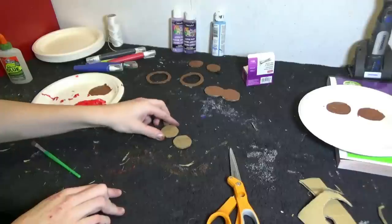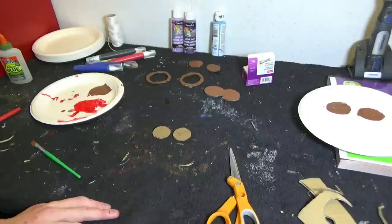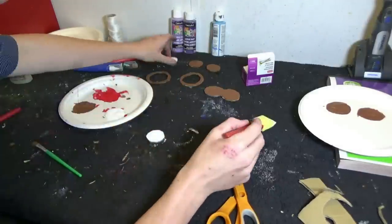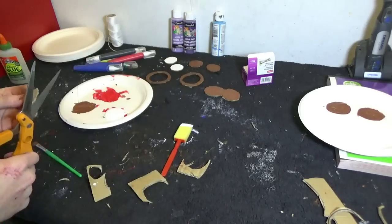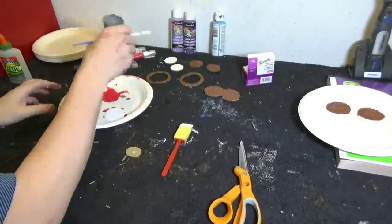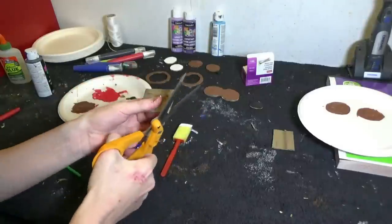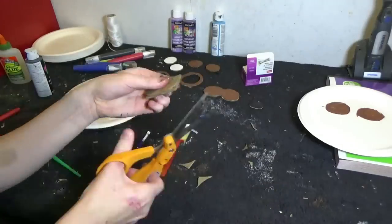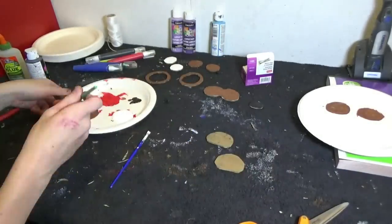Set that aside to dry, and we will need to cut out two more small circles — however, these will be painted white. To make Freddy's nose, you will need to cut out a cardboard oval, paint it black, and set it aside. This will be glued on top of the muzzle. To make the ears, you will need to cut two small squares and cut the corners off so they are nice and rounded. They should look like the shape of a bean when you're done. Paint the ears brown.